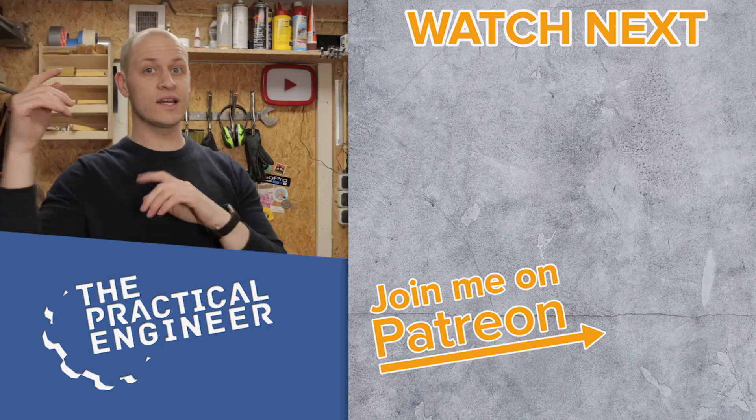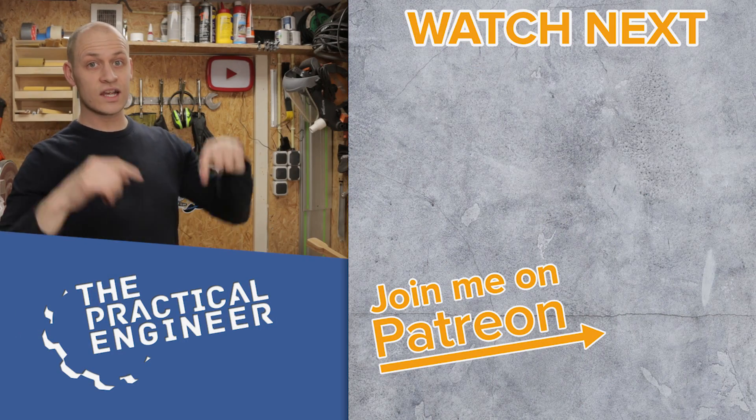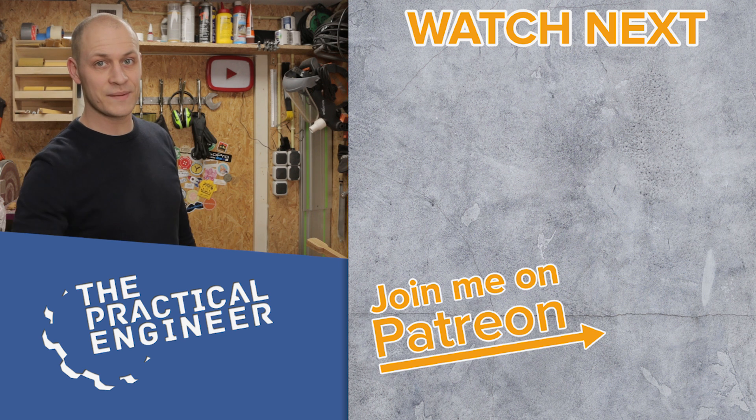If you like this video, you'll probably like this video over here as well. Check out my Patreon page over there, and don't forget: dare to experiment and have fun creating. See you in the next video!